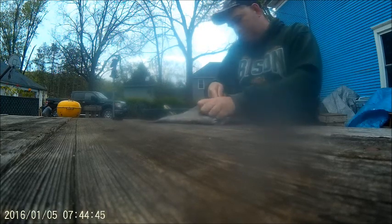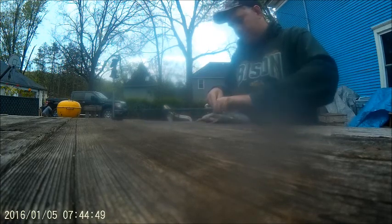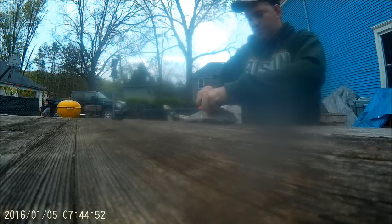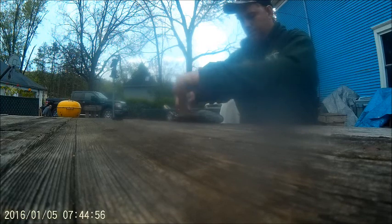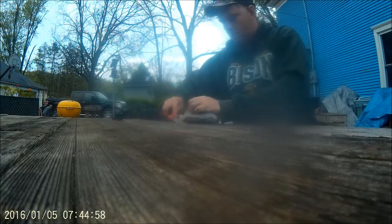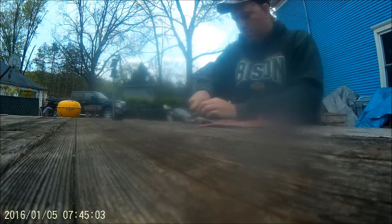I decided to keep it because I'm trying to do a catch and cook of anything that's legal to keep in Wisconsin. Here's another species - largemouth. I have another catch and cook I'm doing, and I'll probably do a largemouth bass, pike, or sand sturgeon soon. Hit the subscribe button if you want to see more catch and cooks.